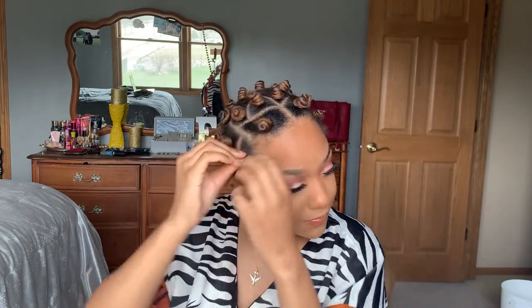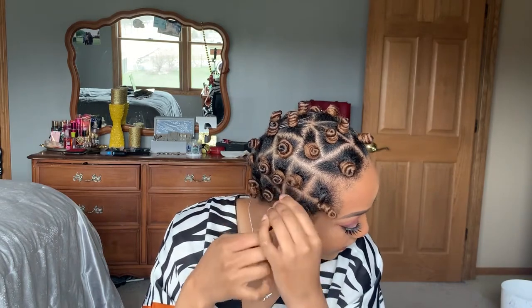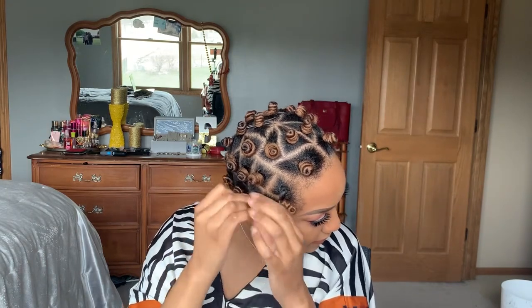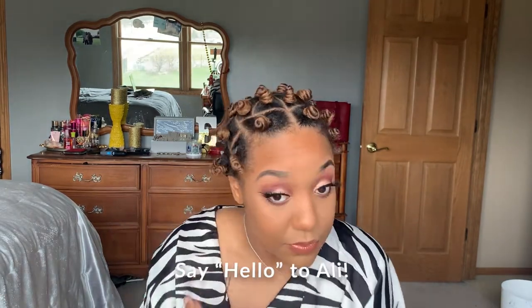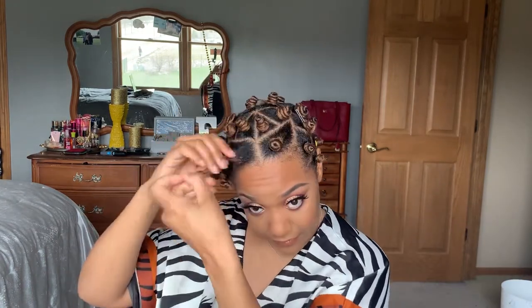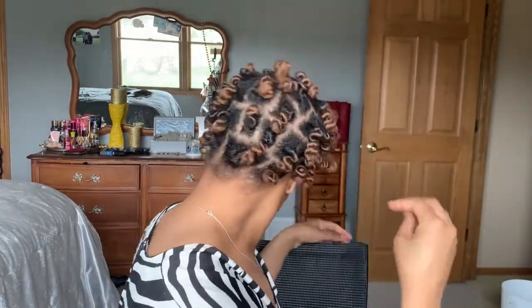Next is the takedown of my bantu knots. As you can see here, I'm just twisting them out and pulling them — not really going against the grain, just twisting the opposite way of how they're set, and then I'll pull off the rubber band. I'm just doing that all throughout my head. Now I'm making sure I took them all out, running my hands through, and then I shake them out just to make sure they kind of loosen up a little bit.